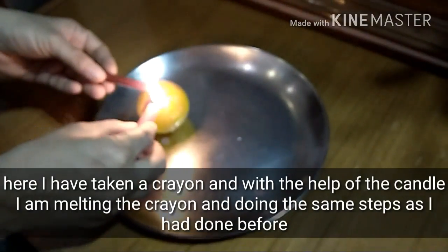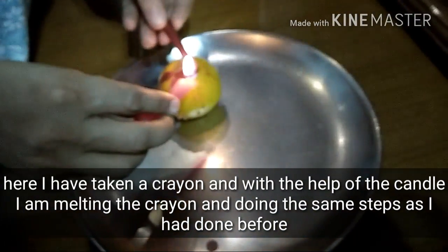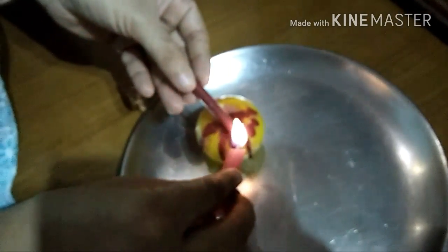So here I have taken a crayon and with the help of my red candle I'm melting the crayon and just letting it drip on the yellow candle, and this effect will make it look like a blood smeared candle.